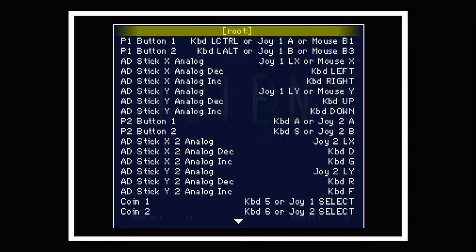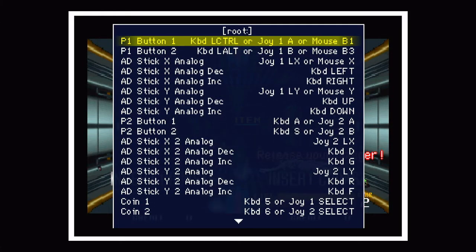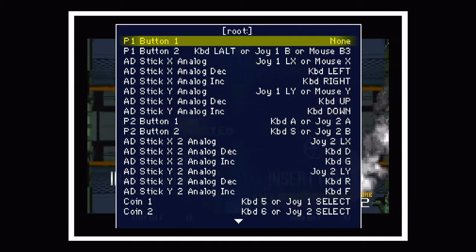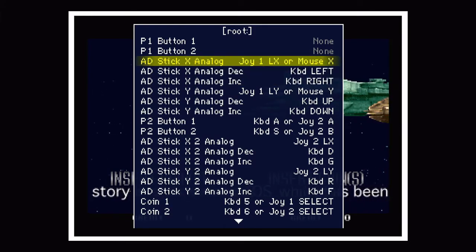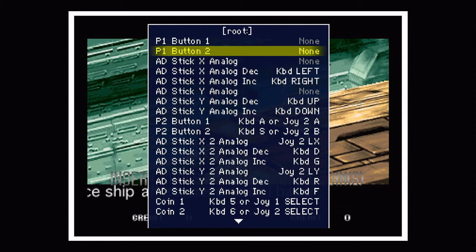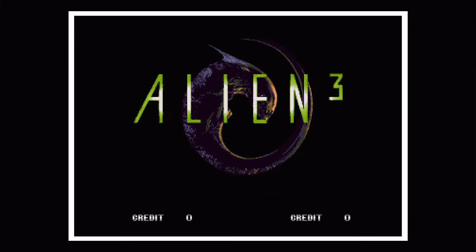Hit the Tab key on your keyboard and go to Input This Machine. Here we see all the input options for this machine: Player 1 Button 1, Player 1 Button 2, and the analog controls. The things we want to change are Button 1. In order to write the CFG file, we need to set this to something that isn't default — usually hit Enter to define the control and then Escape to set it to none. The two analog controls we're looking for are Stick X Analog and Stick Y Analog. So we've remapped four inputs: Button 1, Button 2, the X analog, and the Y analog. We hit Escape and exit the ROM.